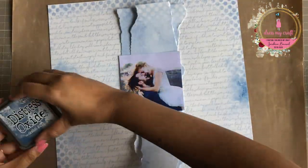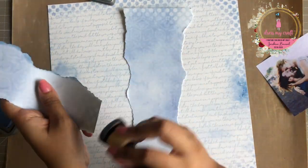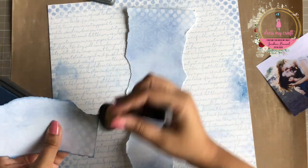Moving on, I am inking all the edges of both the toned out pieces as well as the base paper using Distress Oxide in the color Faded Jeans.